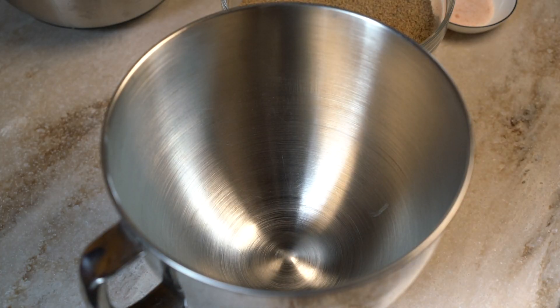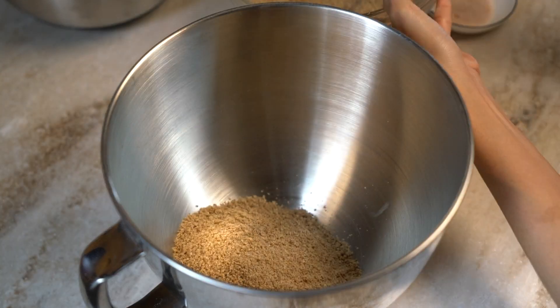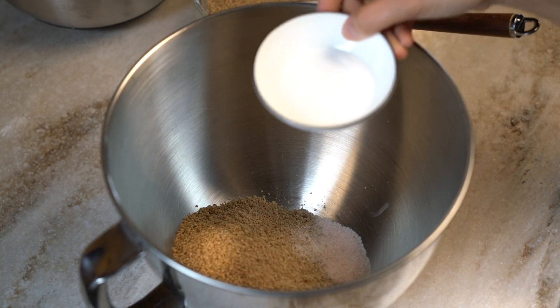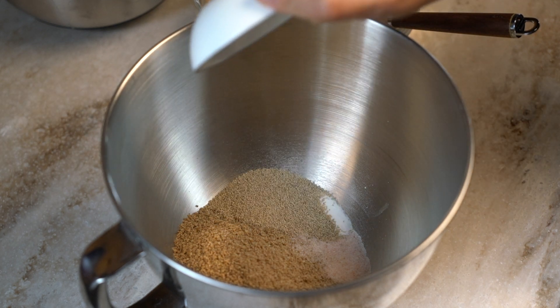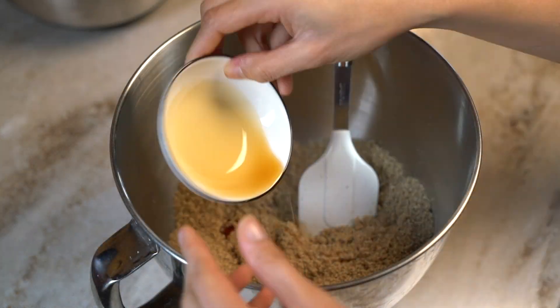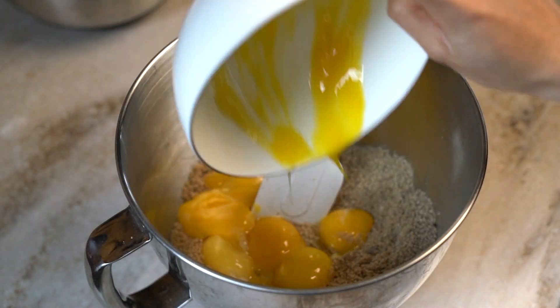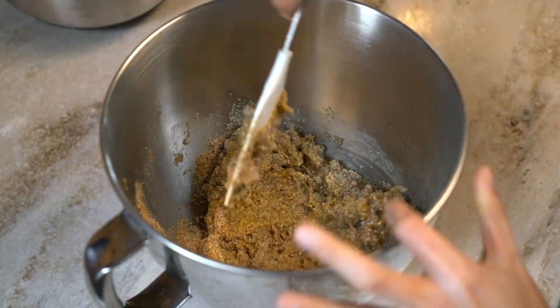Now for the rest of the ingredients: ground sesame seeds, salt, baking powder, and poppy seeds — poppy seeds are optional but highly recommended. Mix well, then add maple syrup, egg yolks, and avocado oil. Mix until well combined.